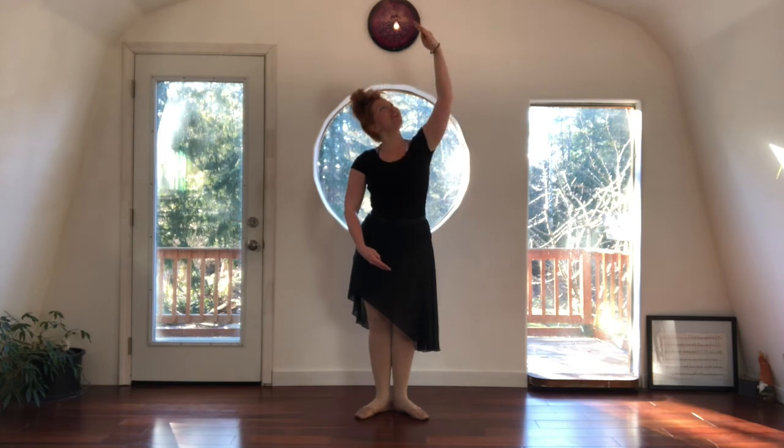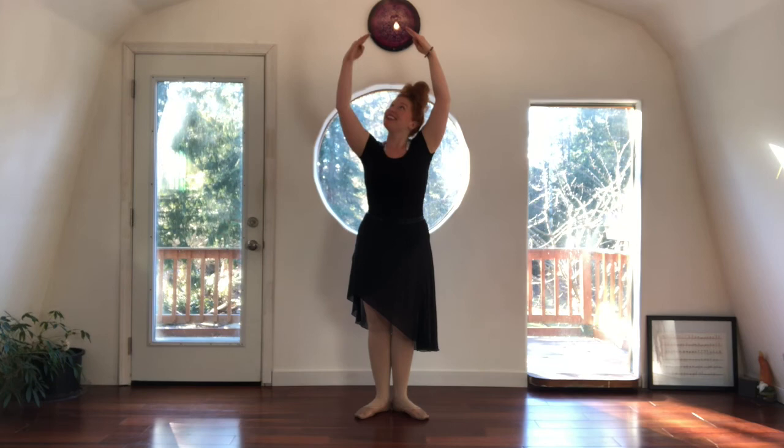Let's do that one more time. Right arm lifts and you can watch. Then your left arm lifts. And then we bring both arms out and down to the sides to finish where we started.